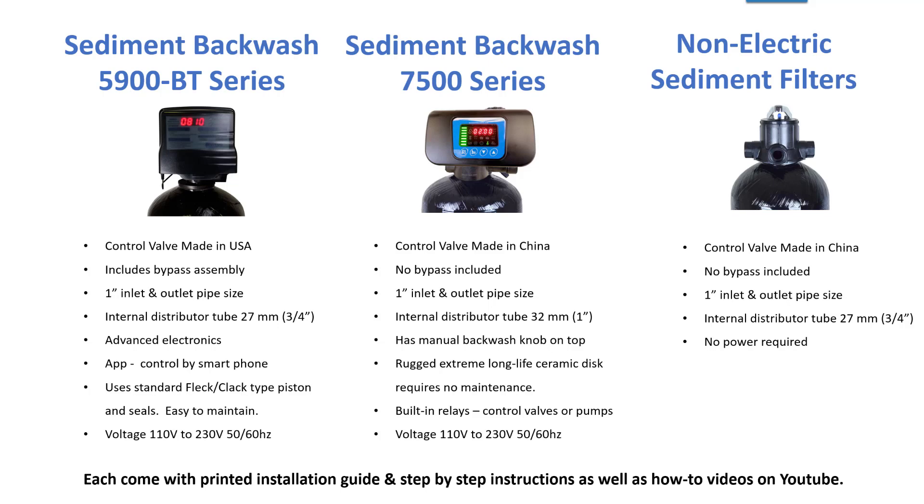The 5900 BT series has an app that you can download for free and control it by your smartphone — iPhone or Android. It uses the standard FLAC or CLAC type piston and seals, so essentially inside it there's a piston that goes up and down, and that's what changes the flow of the water so it can do a backwash.